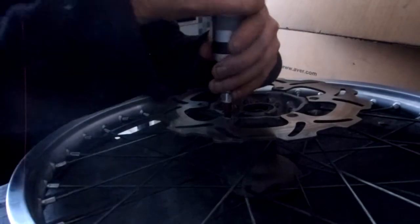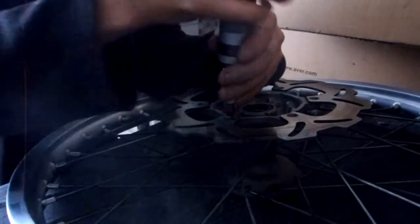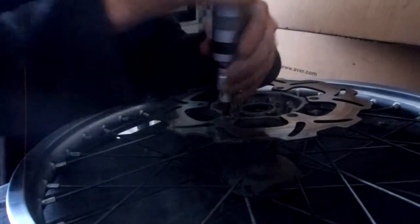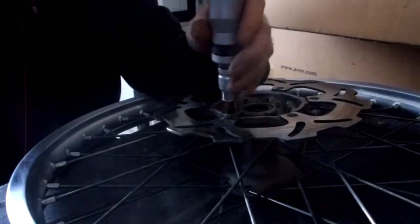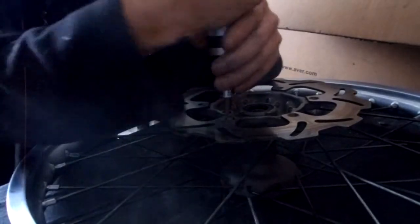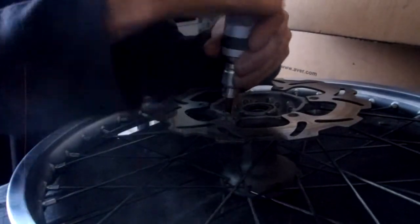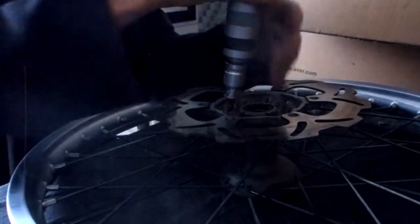I think it's loose — yeah, it's loose! I didn't even use the bloody hammer. That's also the heat. But the thing is stripped, so I can't tighten it down with my torque bits properly. As you can see, the bolt needs to be replaced.